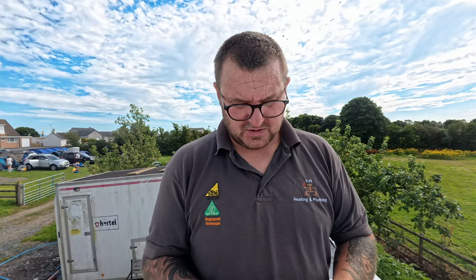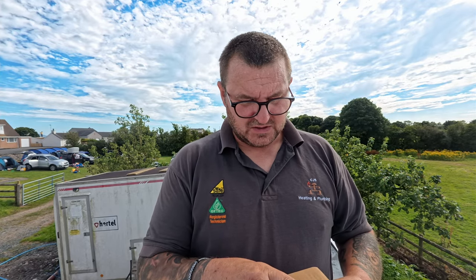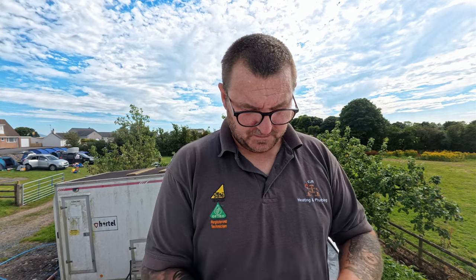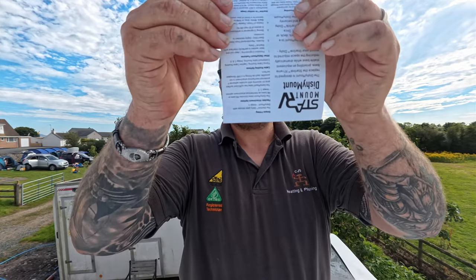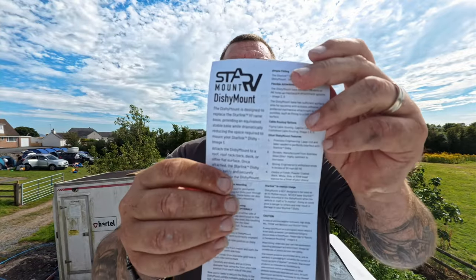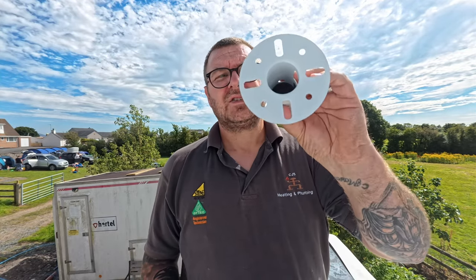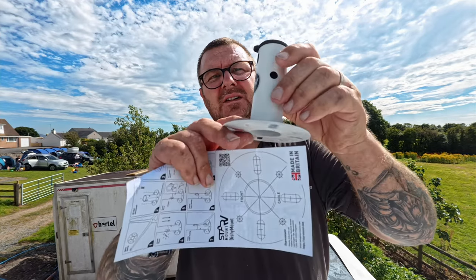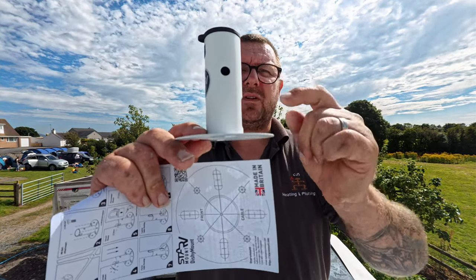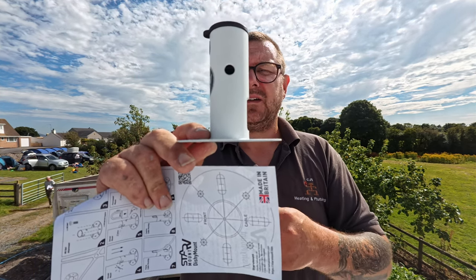So we've got this box here - this is from Storm Out, stainless steel and white dish mount. British made, if you're in the UK. It's got several mounting options: it's got a bolt hole so you can put a bolt or a padlock through your Starlink to keep it on your roof or wherever permanently - it's not just for roofs, it's for anywhere.